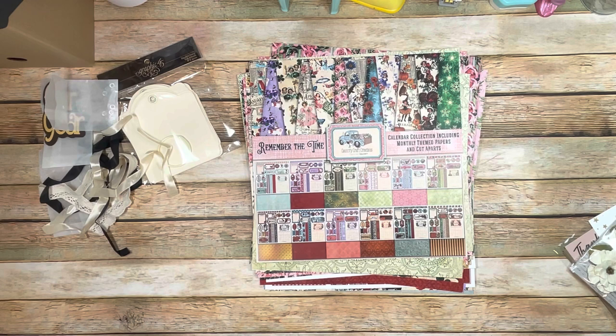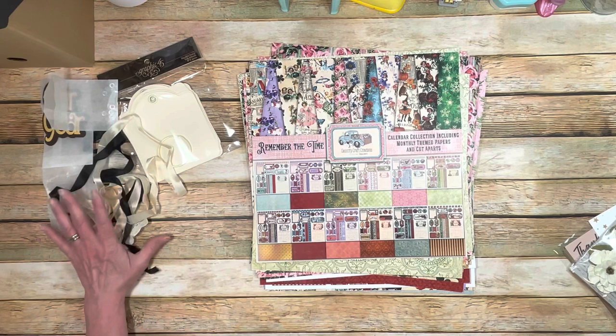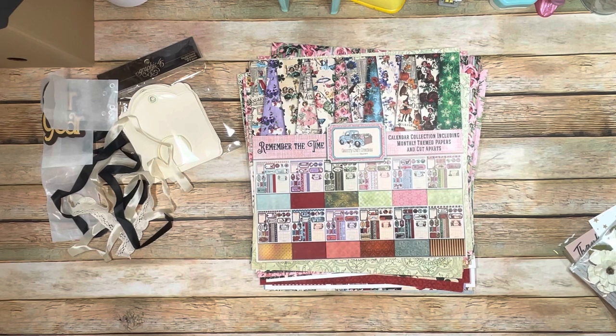Thank you for watching. Stay tuned for a tutorial and please visit Country Craft Creations at countrycraftcreations.com. If you're not a subscriber to the Craftology Box, you really should check it out — it's every other month and you get a huge amount of product. The Craftology Boxes are amazing, and you saw everything you get. This one didn't even include all of the seam binding you're actually going to get. Have an awesome day — I'll see you soon!